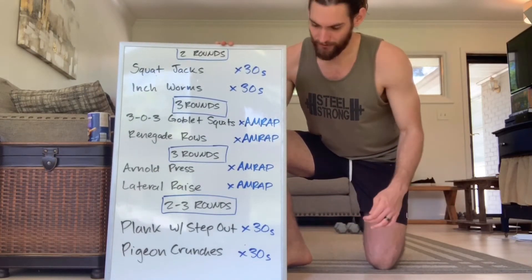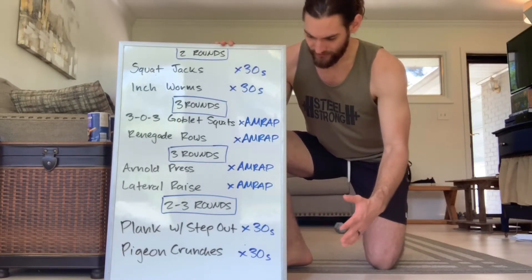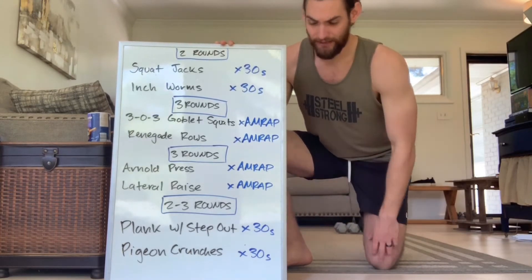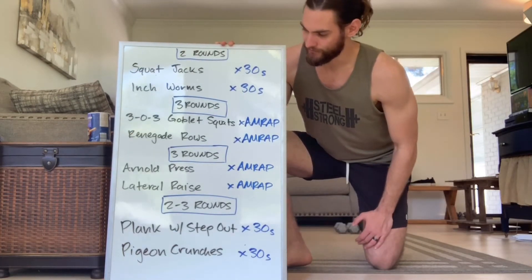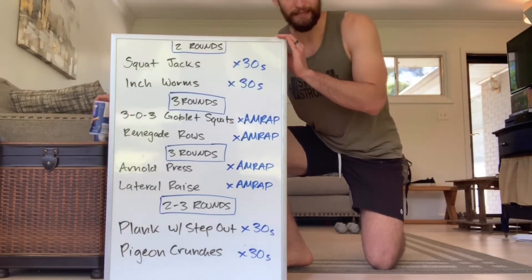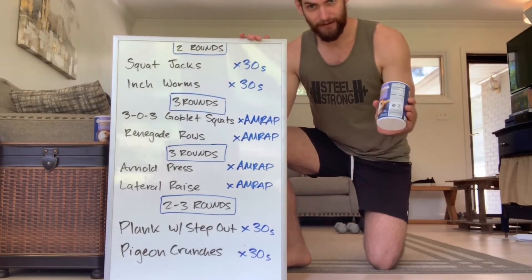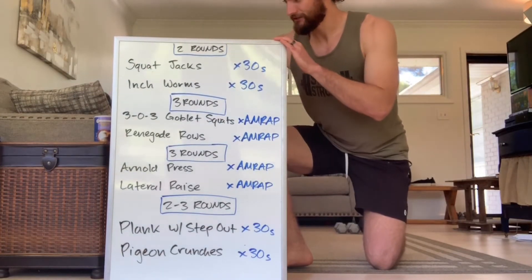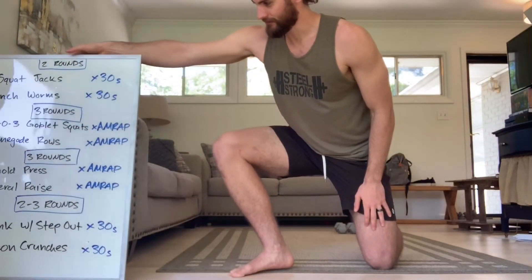That's going to be more shoulder focused. And then at the very end, we've got a little more conditioning work, a little more core stability work — two to three rounds, but most of you will probably easily get the three rounds within 30 minutes. We're going to do a plank with a step out — that's a new one — and pigeon crunches, probably a new one for some of you as well. You'll need at least one dumbbell, two preferably. For the shoulder work, if you've got some lighter dumbbells, or even something like an unopened container of salt — two of those that you can use — canned beans, canned veggies. Get creative.